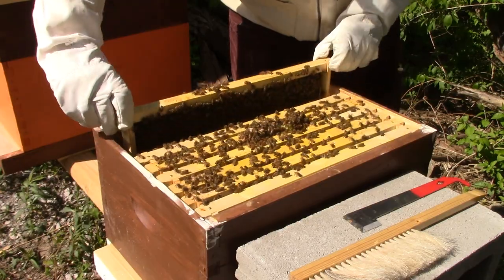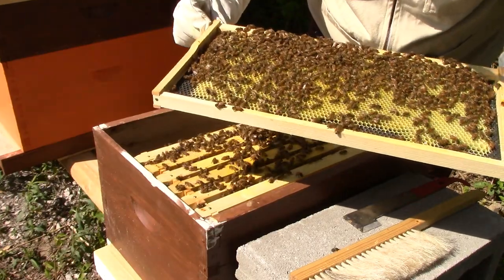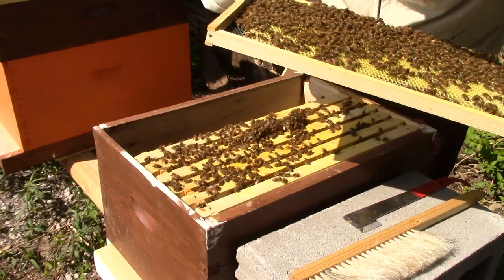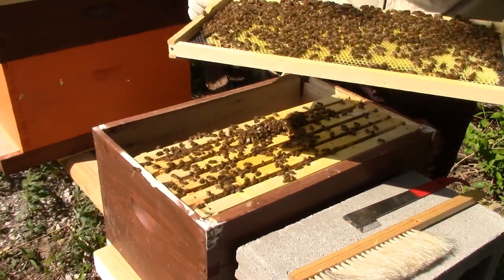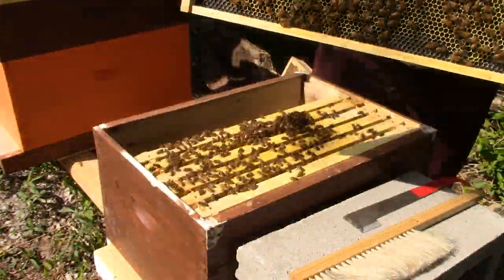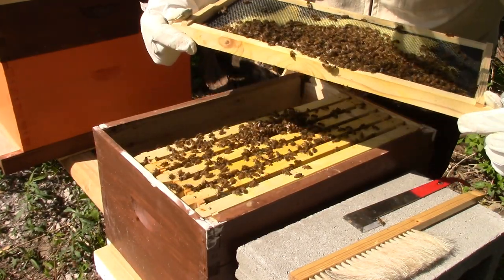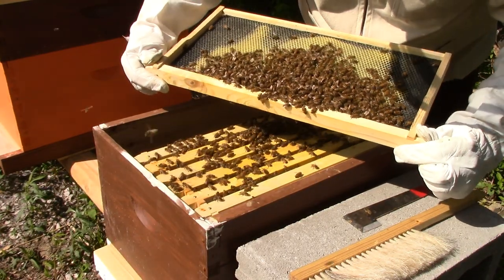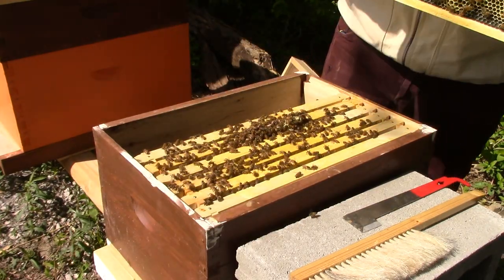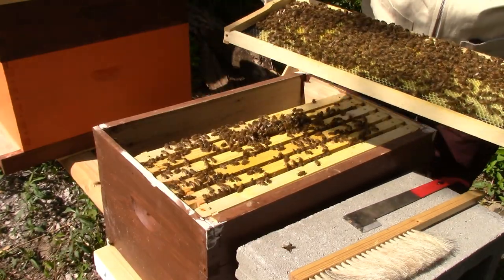There are a lot of eggs in here and nectar — I'm not feeding them. So this is nectar and pollen and the frame is basically full of eggs. Let's take a look at the other side — they didn't draw this out all the way but they are starting to. There's a lot of nectar in here, so that's good. I don't see the queen on here — she's marked blue so she's not too hard to spot.